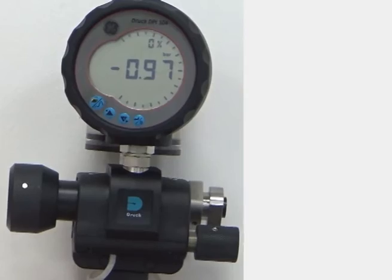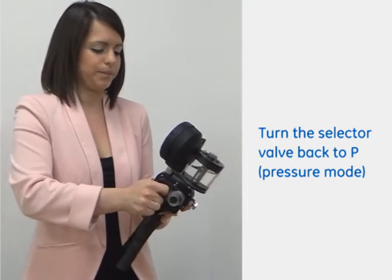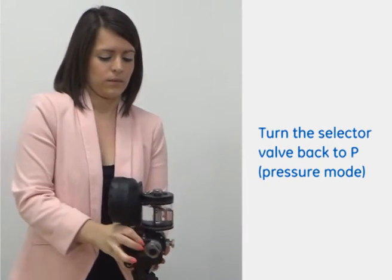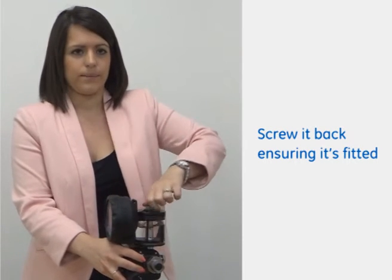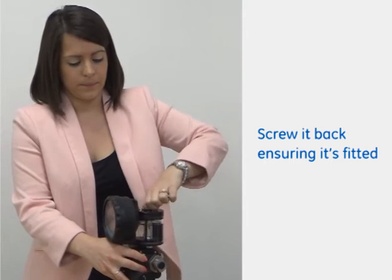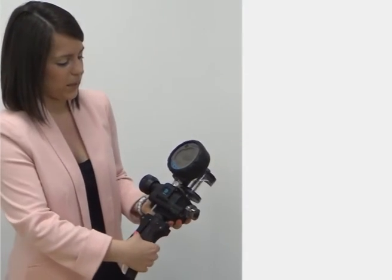If we turn the selector valve back in to P, which is the pressure mode. In some instances you may just want to vent the reservoir, so if you just unscrew that slightly, pop that up and then screw it back in. In a normal application, you would probably have your process connection here. For the sake of this demonstration, we've got a blanking plug. As you can see from the display here, we're back at zero.